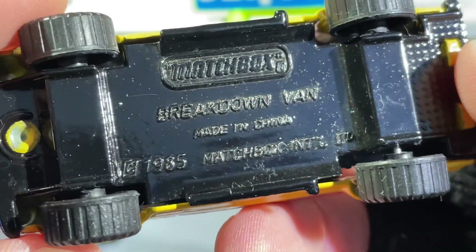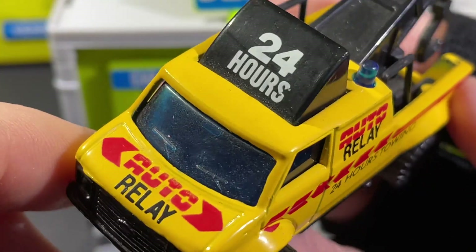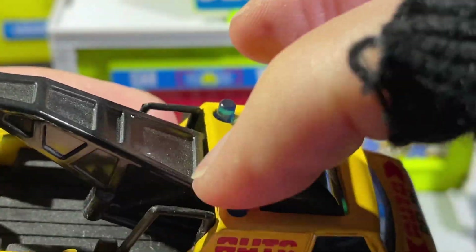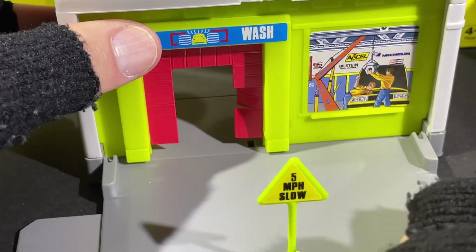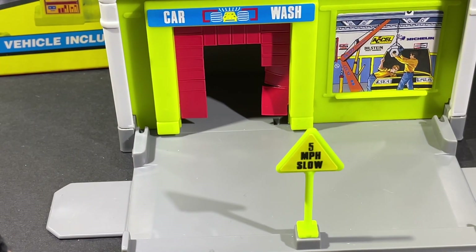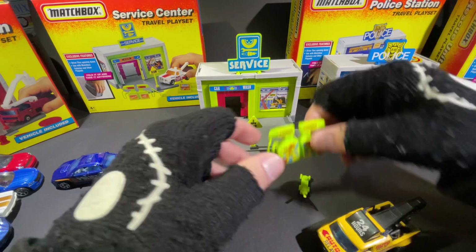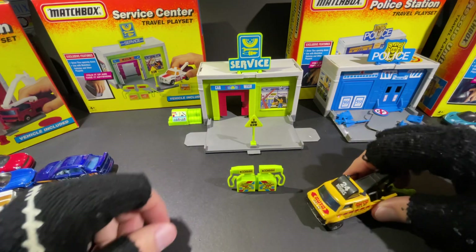They call this one the 'Breakdown Van' — copyright 1985, Matchbox, made in China. Really nice tires, cool wheels, a blue tint on the windshield, windshield wipers, no mirrors on the side, no license plate in the back, no color for the lights — just a red stripe with arrows — and really cool lights on top. I've had this one for a long long time. The back is just open and you can set all the accessories wherever you want — either in front or in the back — the gas pumps or the tire stuff.